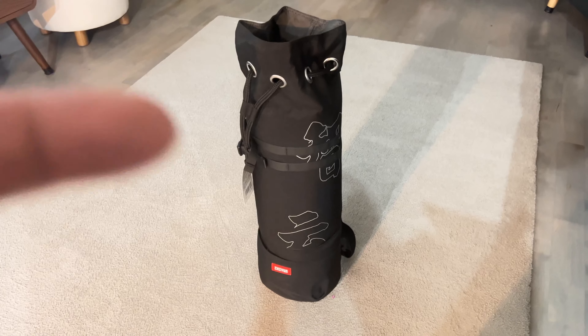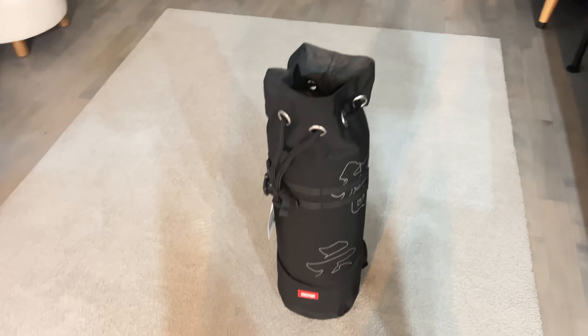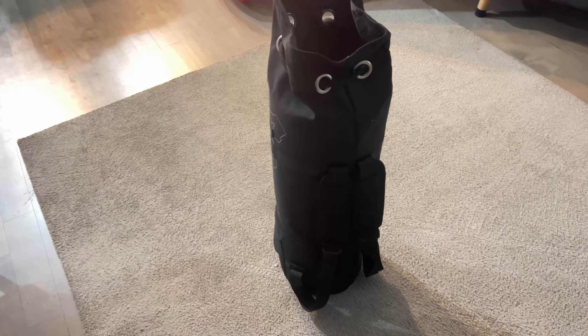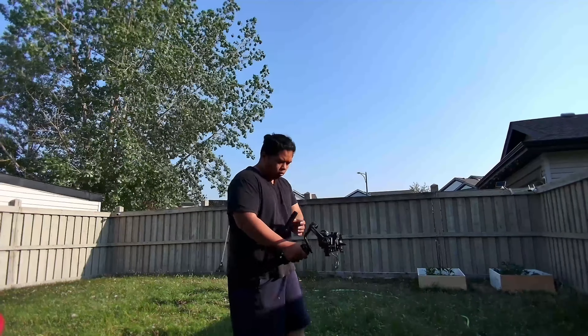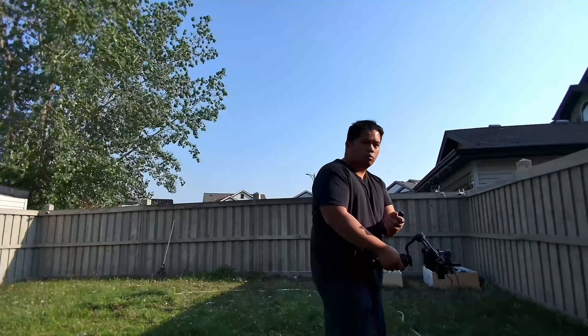It also comes with a bag. The bottom part has a compartment you can open with the zipper, and the top fits the gimbal — plus the camera if you want to keep it on for easy access. It can also be used as a shoulder bag or a backpack.